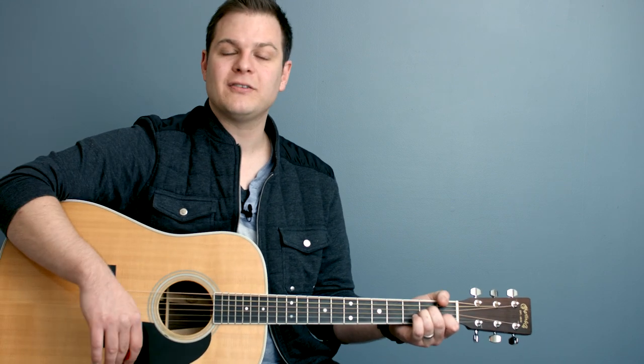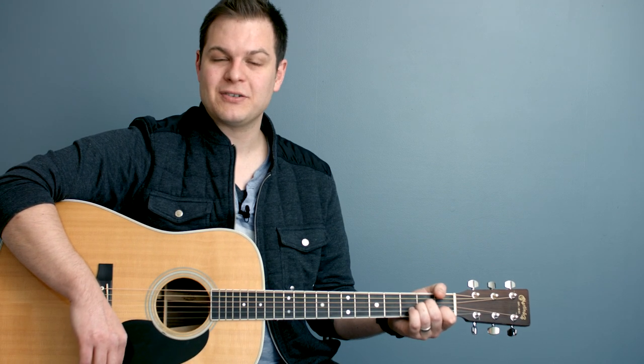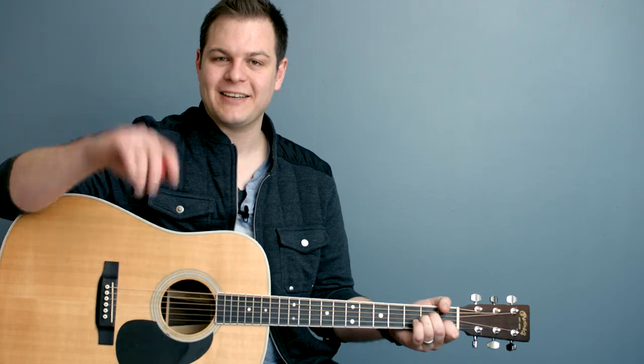Head over to worshiptutorials.com — you can check out both major and minor key sets. Thank you so much for watching. See you next time. Bye.